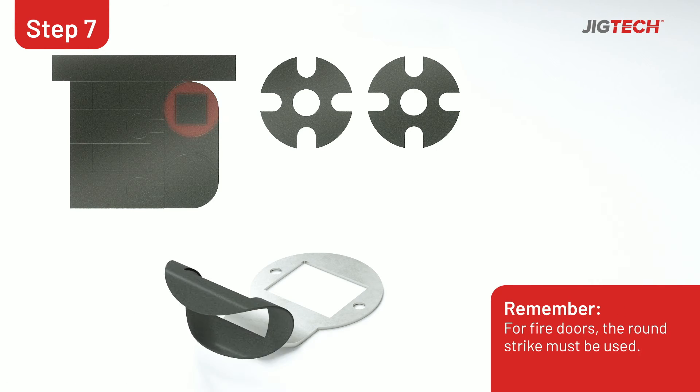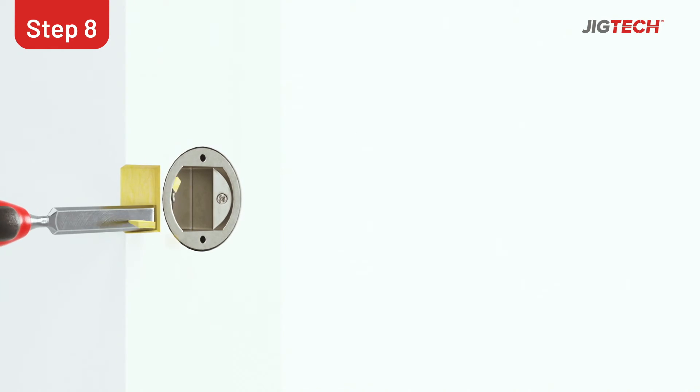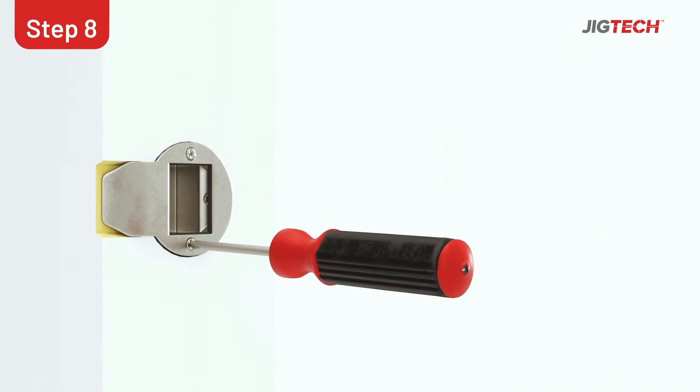Fit the graphite intumescent kit onto the round strike plate. Mark out where the strike plate will sit with a pencil and chisel out the recess for the plate. Fit the strike plate using the screws provided.